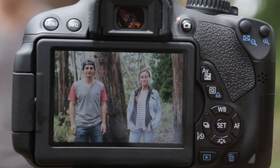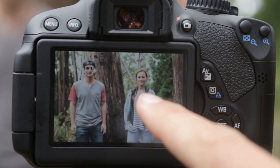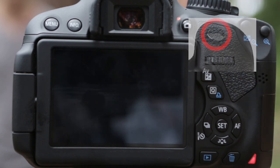Something really cool about face detection is that you can change whose face it's focused on. If you have more than one person in the shot, you can jump from face to face. And when you're ready to take the picture, press halfway to lock focus, then take the shot.